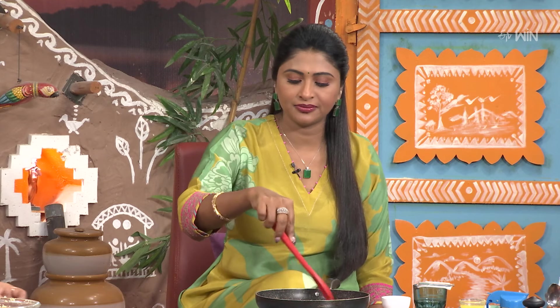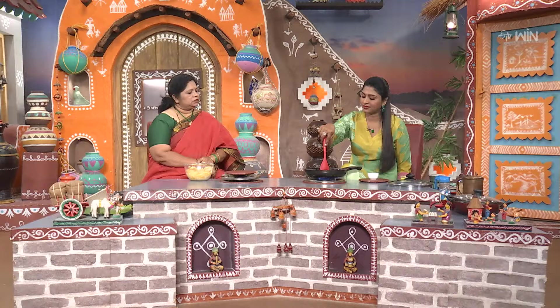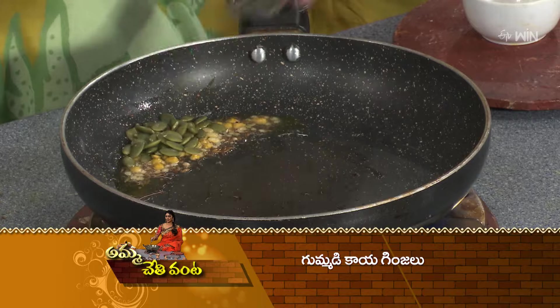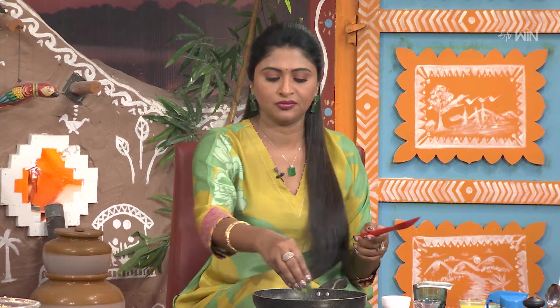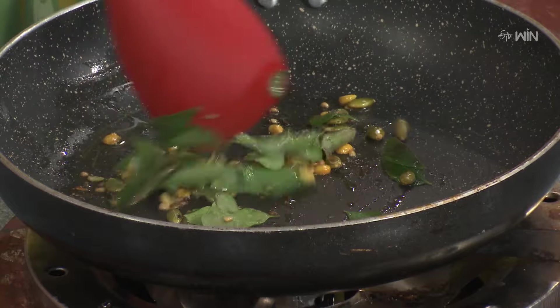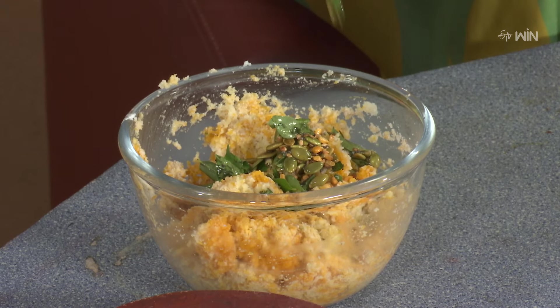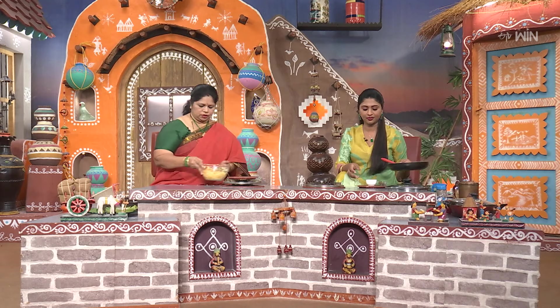Did you put it in the mold? Yes, we put it in the mold with a little color. This is one of many old recipes. There are a lot of other recipes from the Mangalore side and Udupi side.